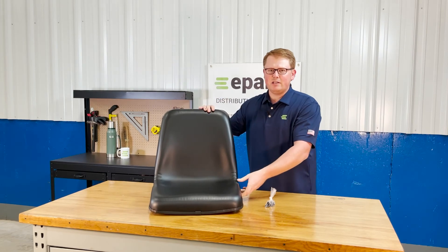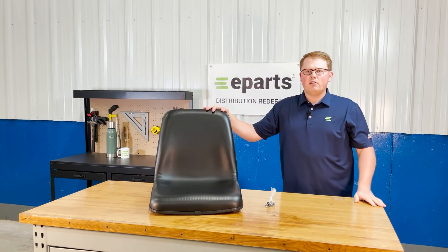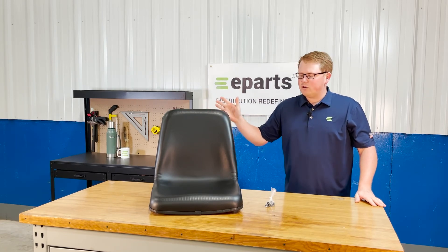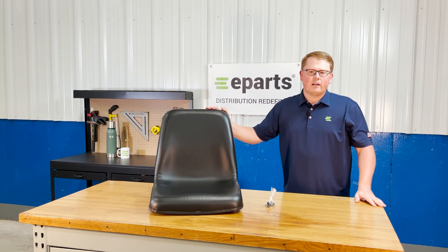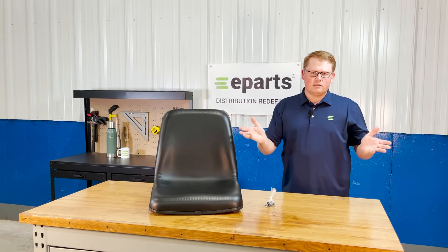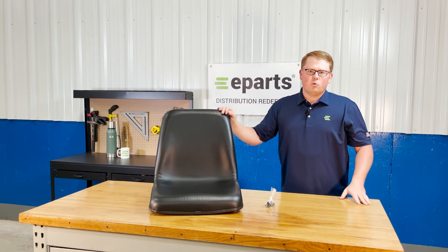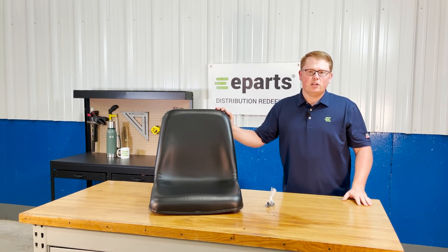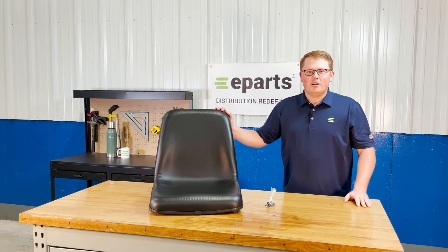If you have any questions about this seat or any of the other products that we sell, please feel free to reach out to us — we're happy to answer any questions. For example, in the product listing you will see that this seat is a bit too wide for some models for the seat belt brackets to fit under it, so we're happy to help with those technical questions and get you the information that you need before you order. Thank you very much and have a great day.